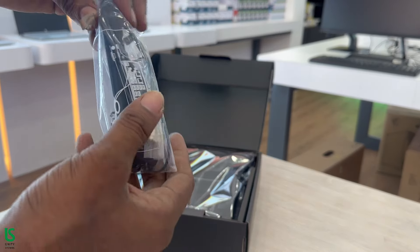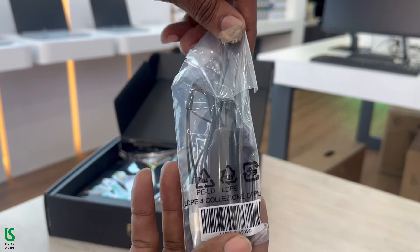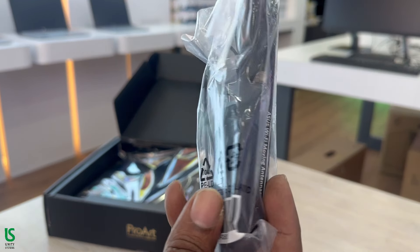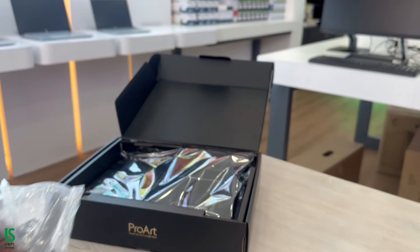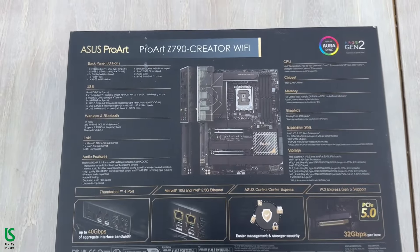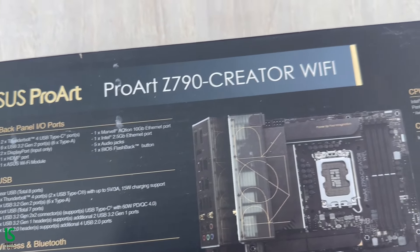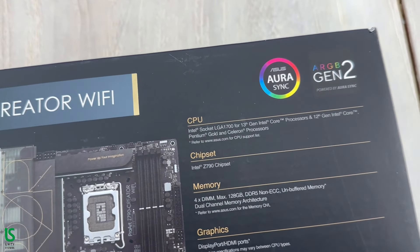Onboard Wi-Fi 6E technology takes advantage of the newly available radio spectrum in the 6 GHz band, providing up to 3 times the bandwidth of the 5 GHz band and up to 7,160 MHz bands to deliver ultra-fast wireless networking speeds, along with improved capacity and better performance in dense wireless environments.